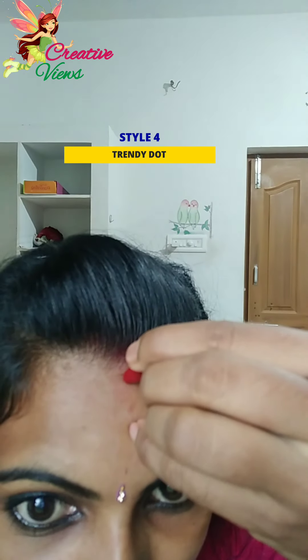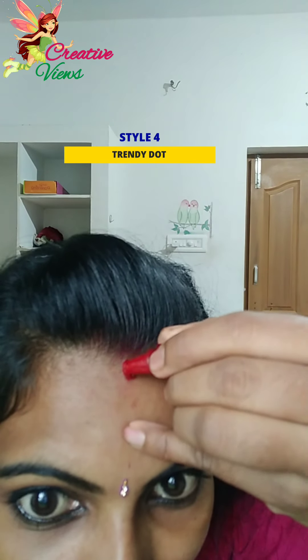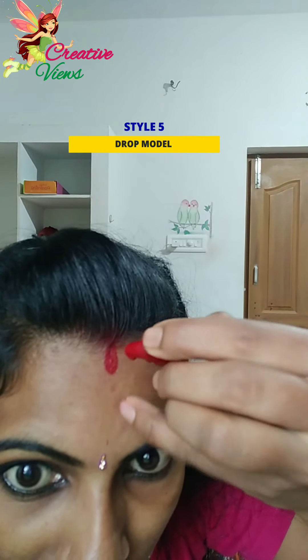Now I will show you the new style. I will show you a circle.